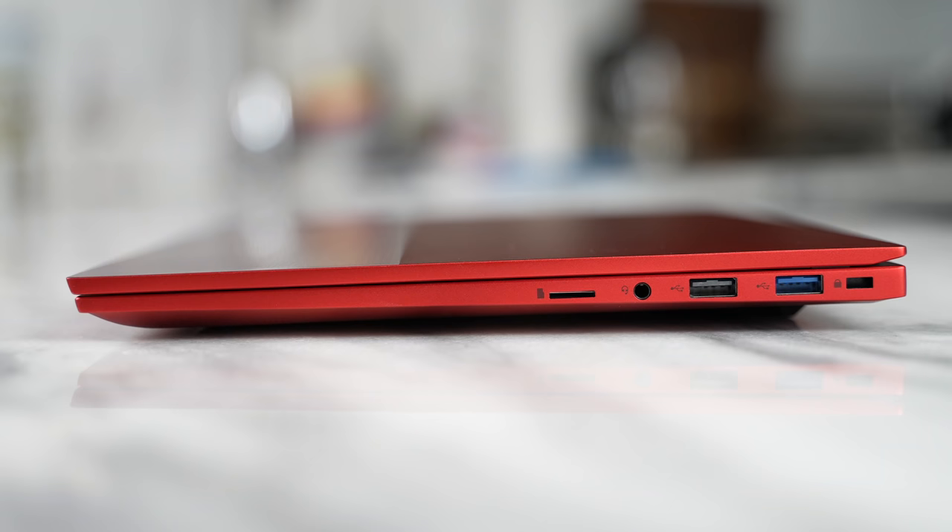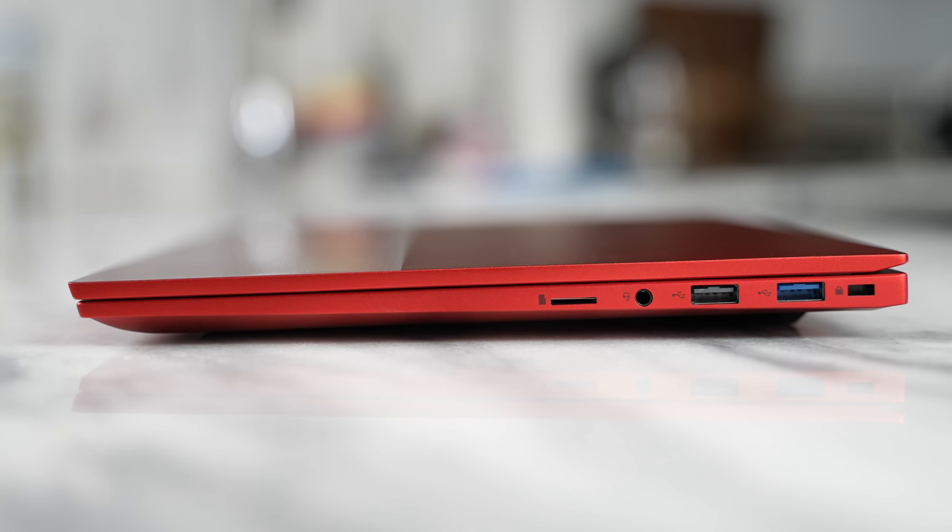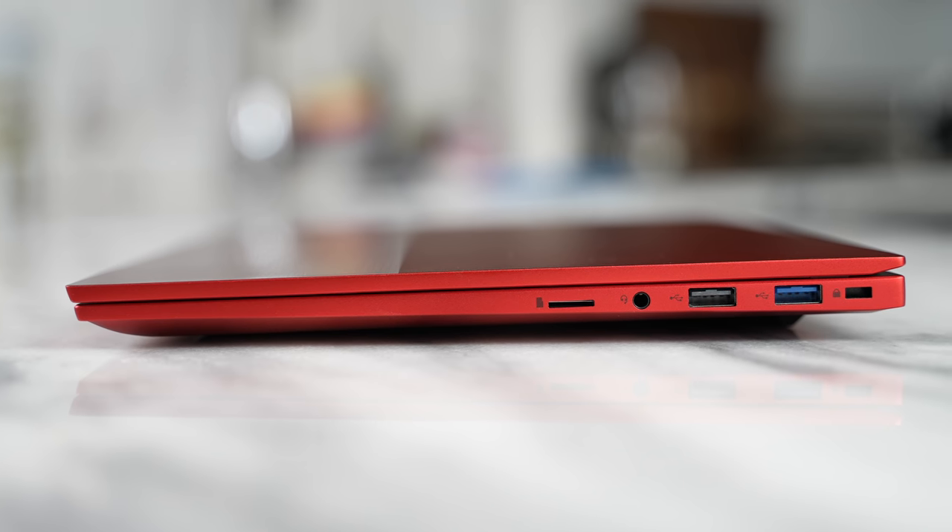Connectivity and ports make a lot of sense with that Pro name. On the right-hand side, there's a micro SD card slot, a headphone jack, two USB ports, and of course a Kensington lock — which is cool.